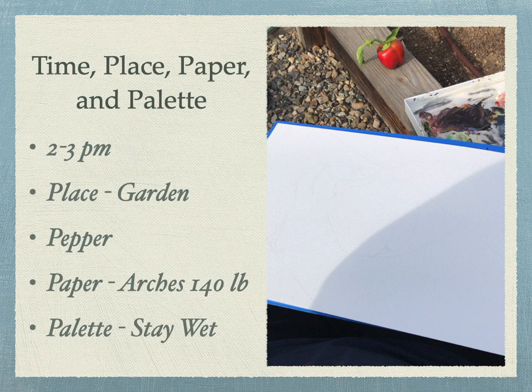Every project needs a time, place, paper, and a palette. I chose two to three p.m. in the afternoon, in the garden right after I had picked the pepper and placed it on the garden box. The paper I'm using is Arches 140-pound paper suited for oil painting.